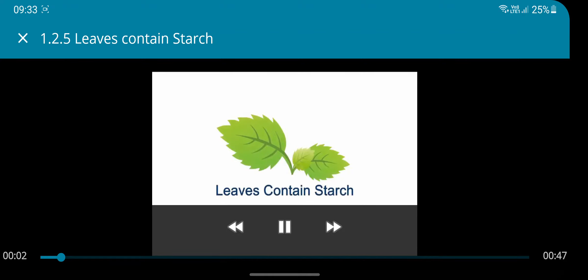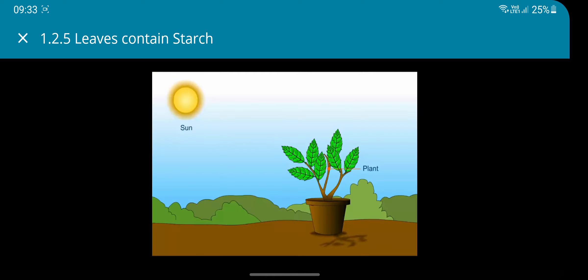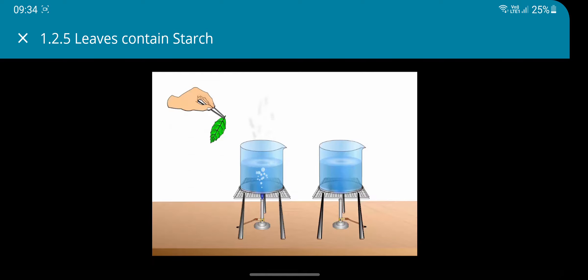Leaves contain starch. Take a leaf from a plant that has been exposed to sunlight for several hours. Chlorophyll, which gives the leaf its green color, has to be removed before testing for starch.